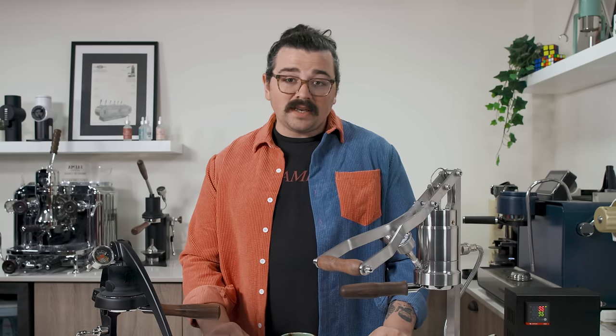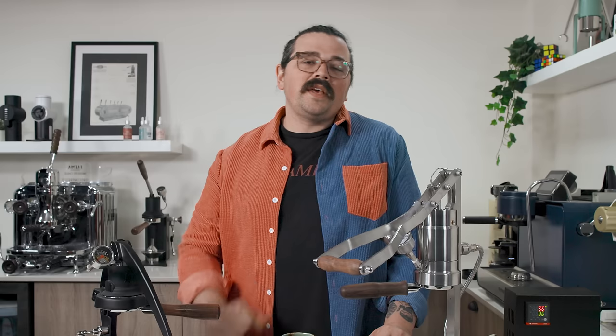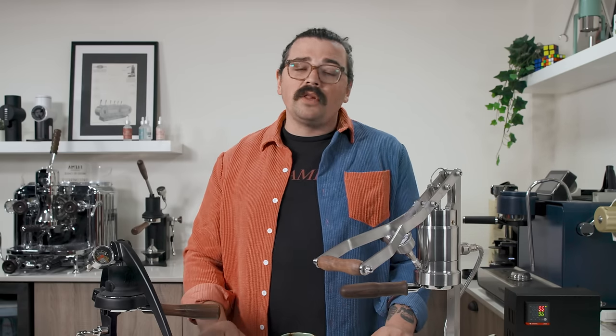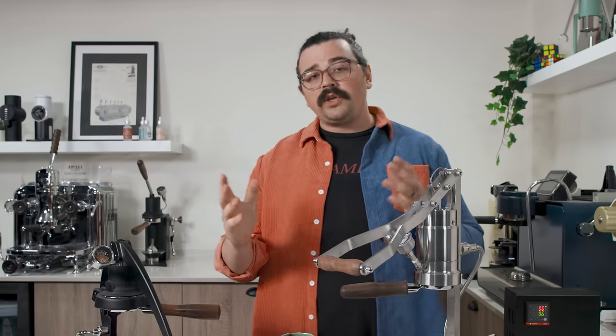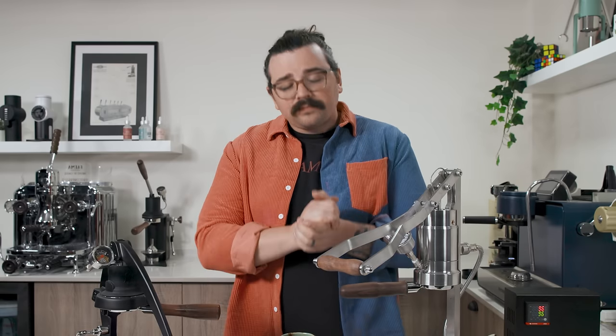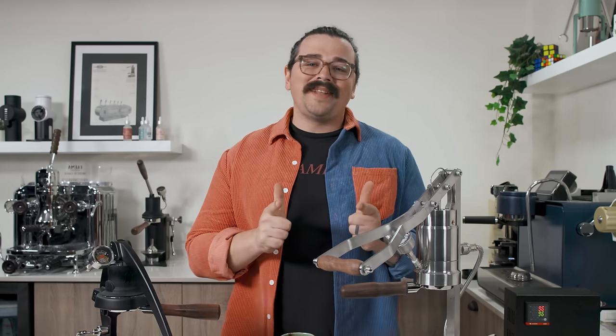I hope I didn't upset too many Flare users — genuinely it's still an incredible machine. Thank you so much for watching. If you enjoy what I do please consider checking out my Patreon down below, as well as my Instagram and second YouTube channel. On Patreon we do competitions and give things away — I'll definitely be putting this machine up there, and I'll also be giving away a Flare 58 through a competition soon. I hope you brew something tasty — cheers.